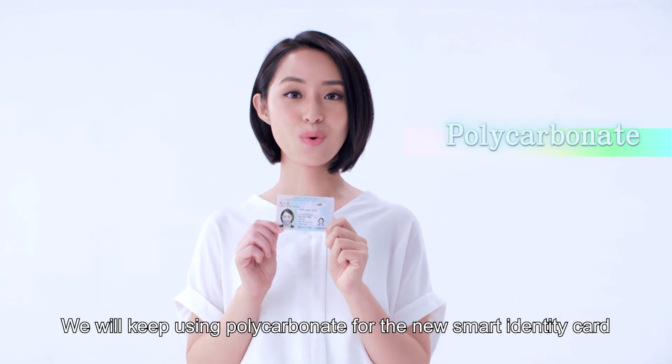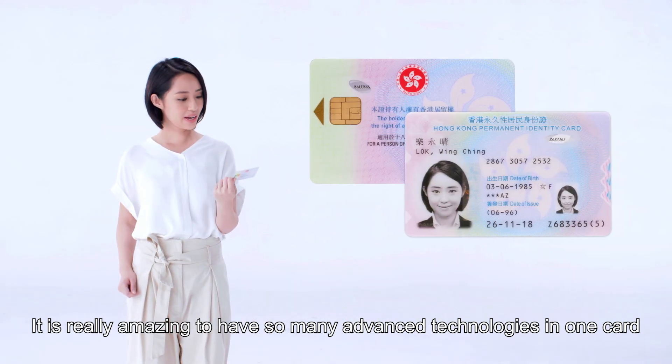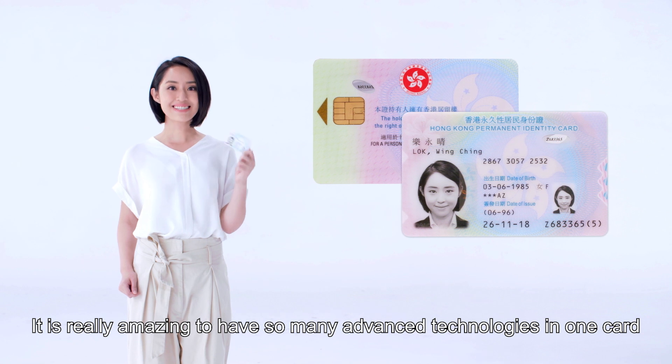We will keep using polycarbonate for the new smart identity card, which will be more durable. It is really amazing to have so many advanced technologies in one card.